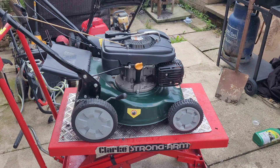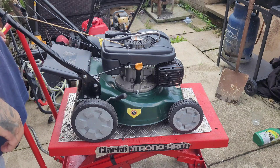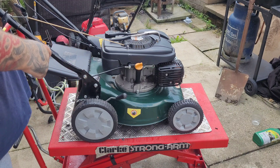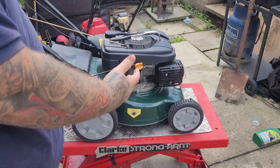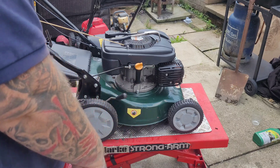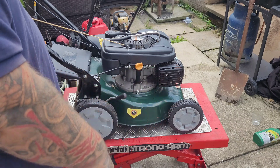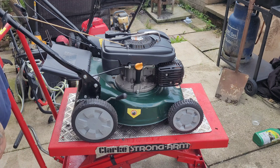Hi guys, hello, welcome back to another episode of Rob's Engine Repairs. Right now in this one we've got the Webb back. I sold this a couple of weeks ago, the gentleman said it's not running, it won't start. Obviously we know differently — fully serviced, etc. Sure, anyway upon looking I will show you.